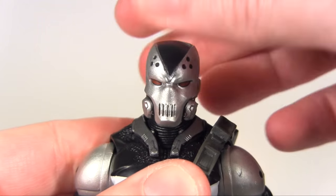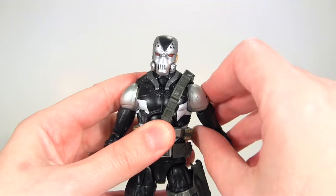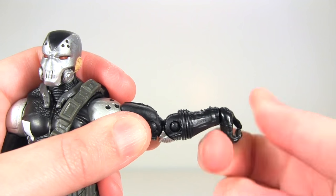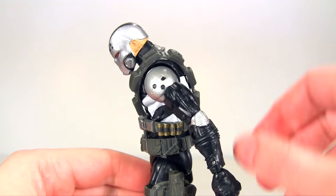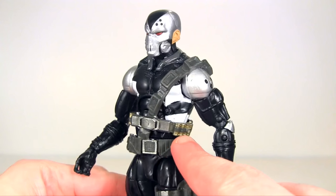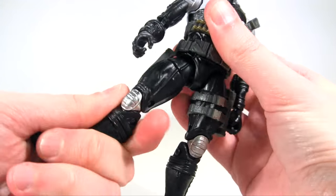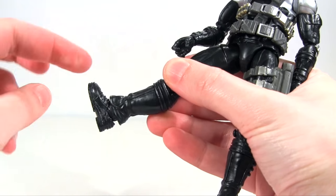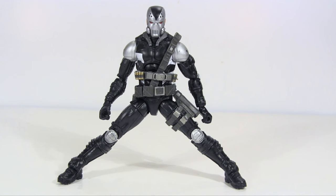Looking at articulation: his head rotates side to side, he can look down this far, and the head hinges up this far. At the shoulder, the arm rotates and hinges up to about a right angle to the body. There's upper arm rotation, followed by a double-jointed elbow. At the wrist, the hand rotates and is also hinged, moving down and up. There's waist rotation, followed by an ab crunch that moves this far forward and this far back — surprisingly not really inhibited by the harness, which has some really nice sculpted detail, particularly the gold deco of the ammo. At the hips, his legs move out really quite far, a decent amount forward and then this far back. There's upper leg rotation, followed by a double-jointed knee, then rotation again at the top of the boot. At the ankle, the feet are hinged moving backwards and forwards — though that hinge is inhibited by the sculpt — and there's that ankle rocker pivot, with this being his widest stance while still keeping both feet flat on the floor.